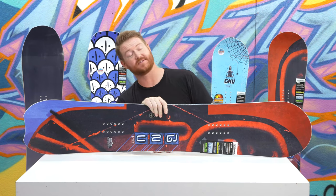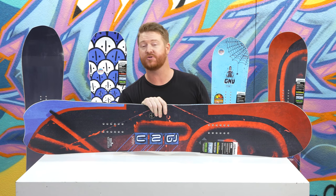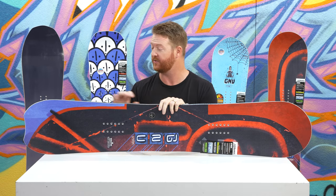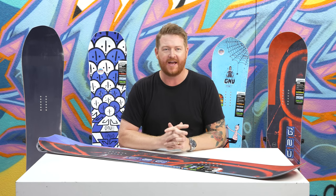Hello, I'm Matt Guff from thehouse.com, and this is a 2019 Gnu Hayek snowboard. This is a loose-riding all-mountain freestyle deck for beginner to advanced level snowboarders who want a deck that's kind of surfy and floaty.